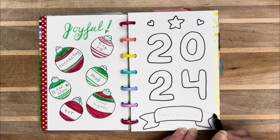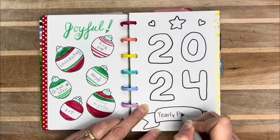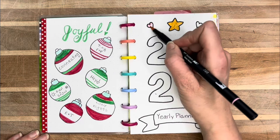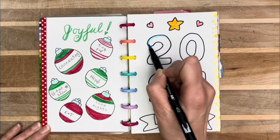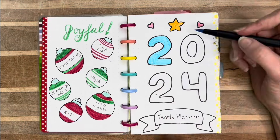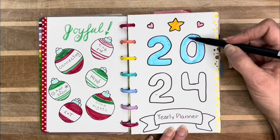So here is my yearly planner. I hope that you enjoy it. I chose a very generic kind of theme — I just put hearts and stars because I like hearts and stars, and I want to focus on love. And stars seem like heading the right direction.